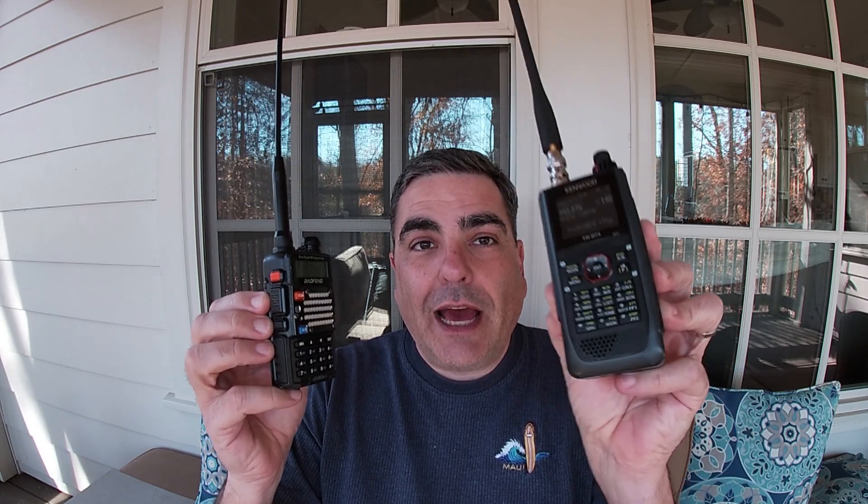I just looked on Amazon.com and this Baofeng UV-5R costs $22.94 — a dual band handheld ham radio. This Kenwood THD-74, also on Amazon, is just shy of $530. That is a huge difference: $23 versus $530. So what do you get on this radio that you don't get on this one? That's what I'm going to talk about today. Let's get going.